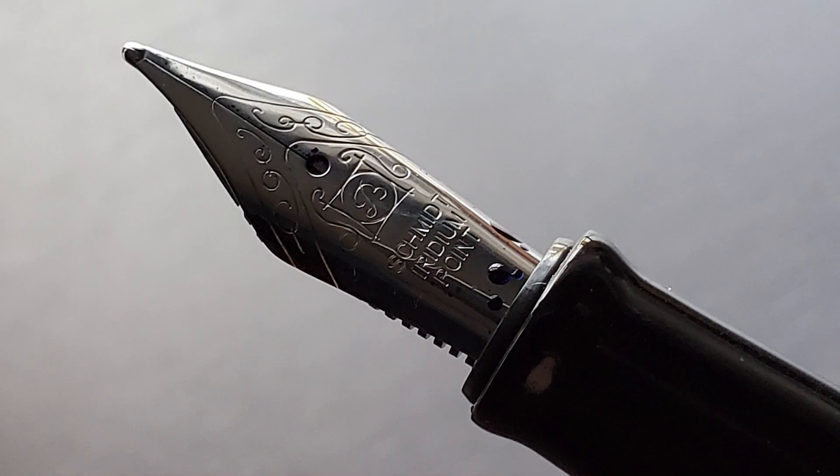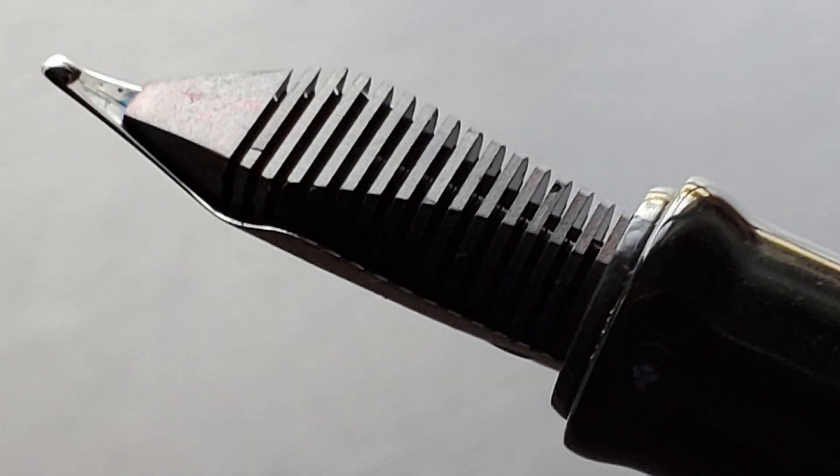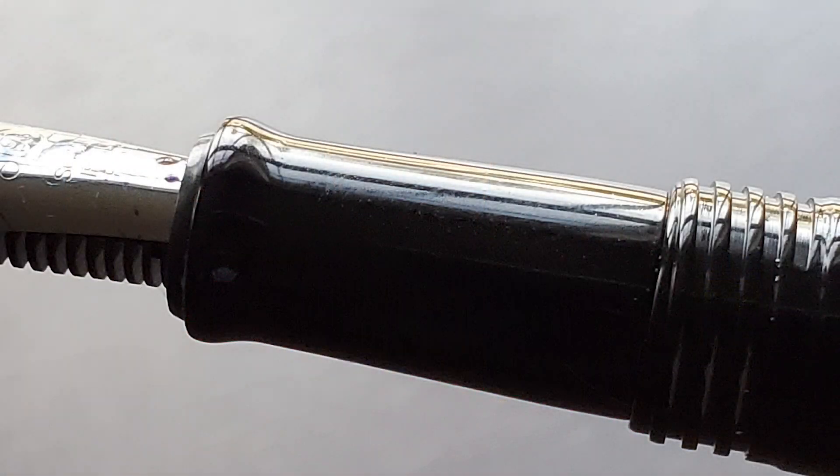The cap unscrews and underneath we have a number six sized Schmidt steel nib, and here's a look at the plastic feed. There's not a large number of companies out there using Schmidt nibs. This particular one is a broad and I find it performs very well — very smooth and it lays down a healthy line of ink, as you'll see in the writing sample. The section begins with a bit of a flare, with the most narrow portion being right around 10 millimeters. It's a bit thin for my personal tastes, but I do find it comfortable even for longer writing sessions.